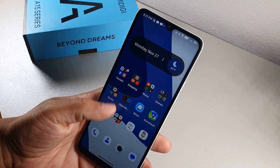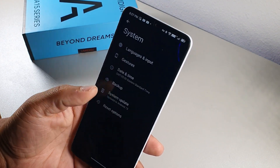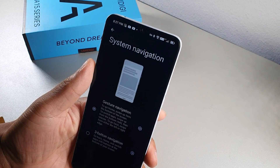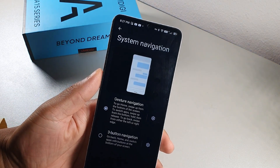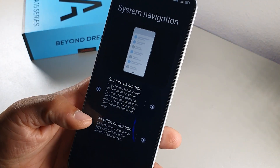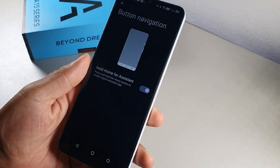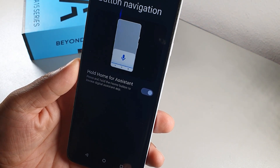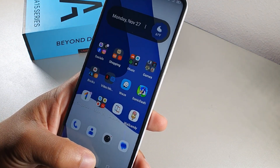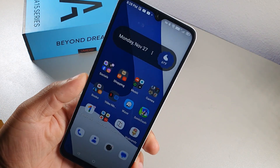The second tip is also in Settings. Go into System, then Gestures, and you can switch your system navigation between gesture navigation and the three-button option. If you want to go old school with buttons, you still have that feature. You can also set the home button to long-press to open the assistant, which is a cool feature.